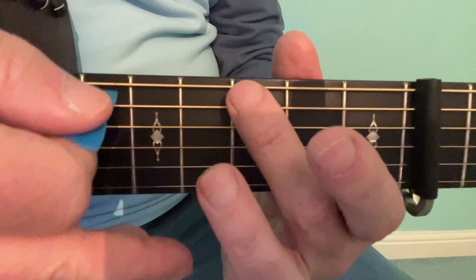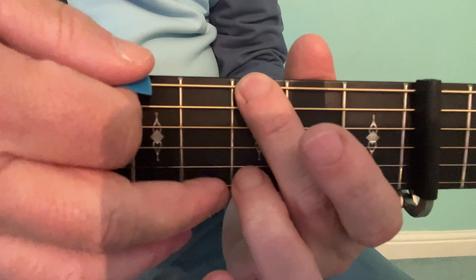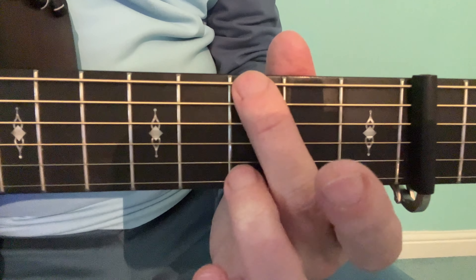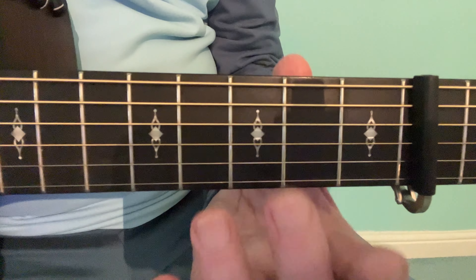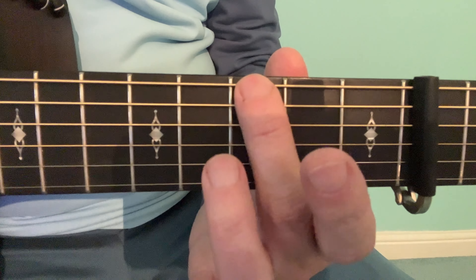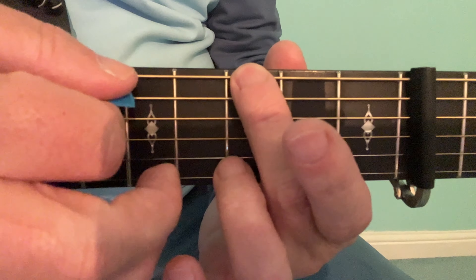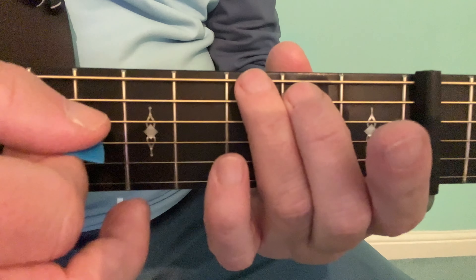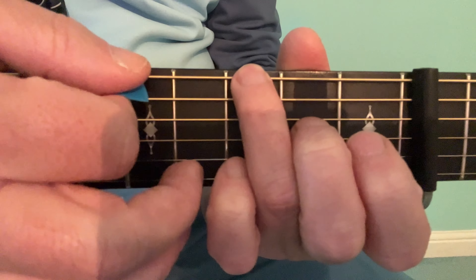Sometimes it's written into a song, but very often just the top four strings are used, in which case you can play the chord with one finger. Here I'm using my second fingertip on the sixth string third fret.